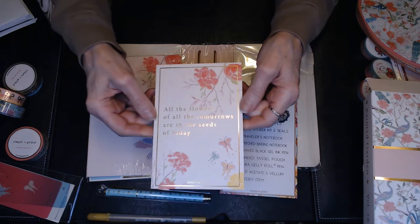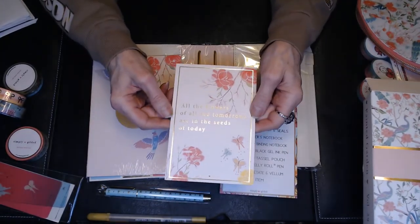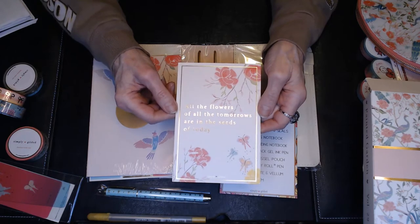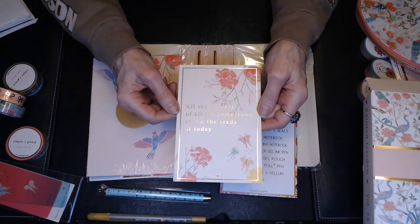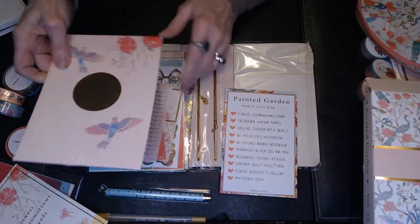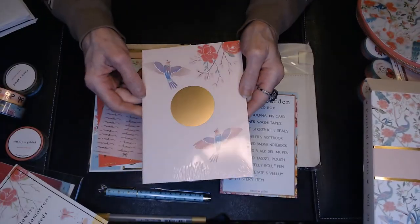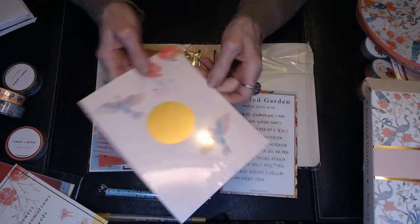They also always give you a journaling card with a little saying. Some of these are really pretty — you could put them in a five by seven frame on your desk and change them out now and then. This one says, 'All the flowers of all the tomorrows are in the seeds of today.' They also include this little tiny notebook that you can carry in your purse or use for journaling for the month. It's very pretty.